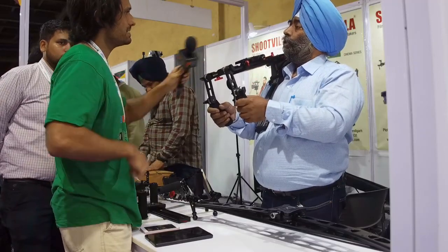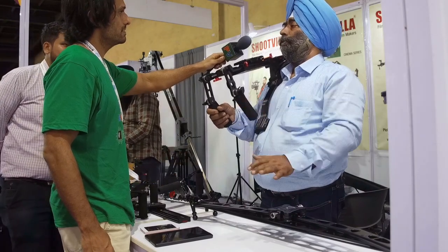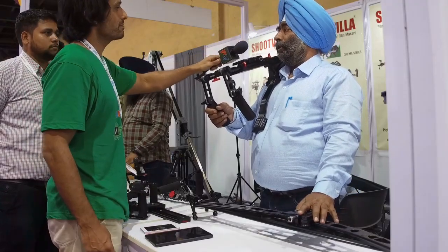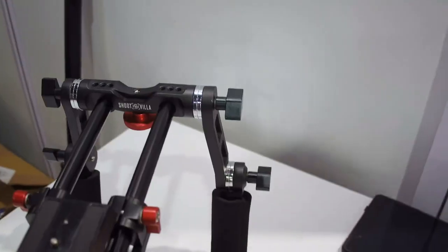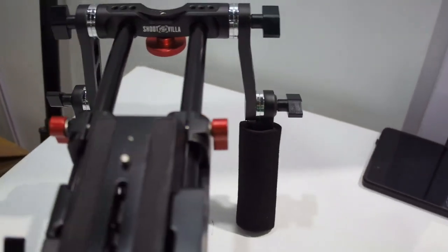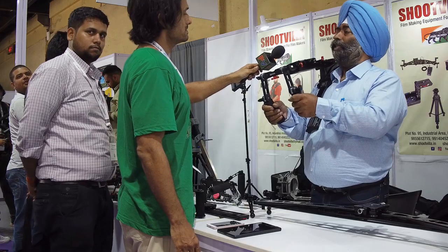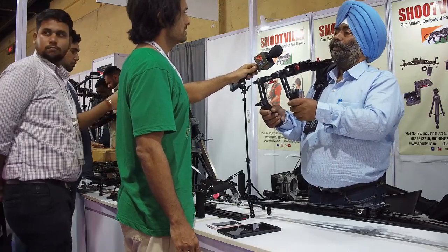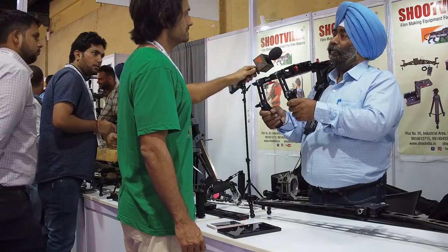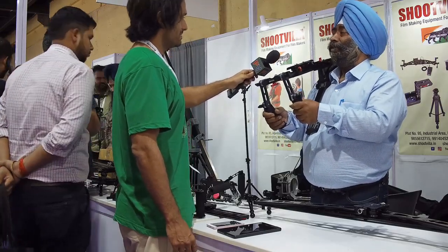Do you have rods and accessories? We have all our products and accessories available. How much is the pricing? The pricing is about 16,000 units. People can compare market prices from other companies. Our quality and price are competitive — the price is less than others in the industry in India.